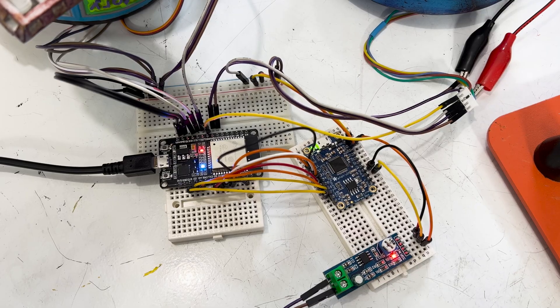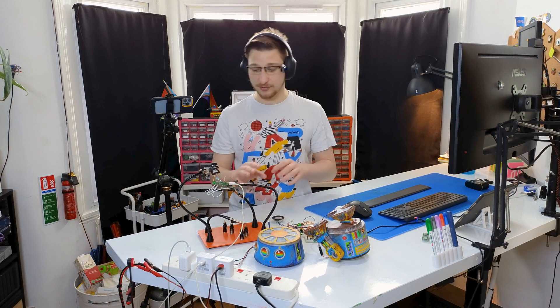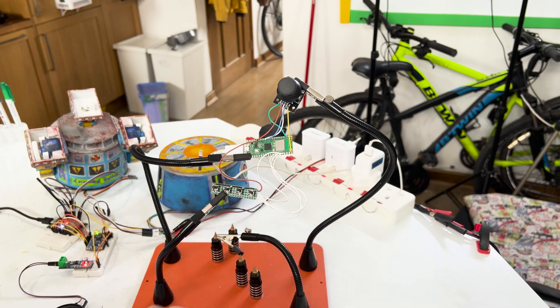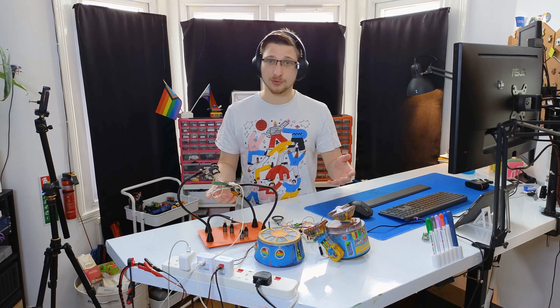That works perfectly. You'll probably notice that I plugged in all eight pins on the soundboard to the ESP but I've only got four buttons. I am planning to have some sounds that play in the background, and also I'm going to add a feature where I can press two buttons at the same time and it will play sound number five. So now that I've tested everything and it all works together, I can start putting it on a PCB board.